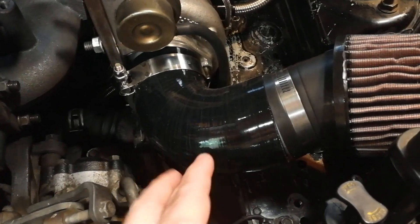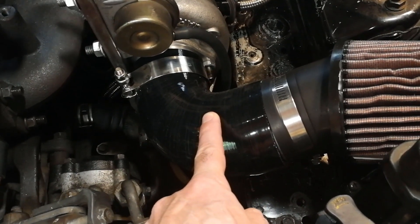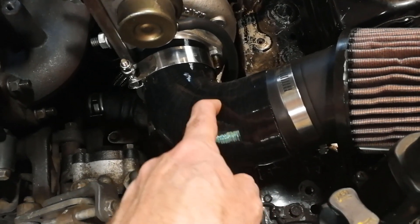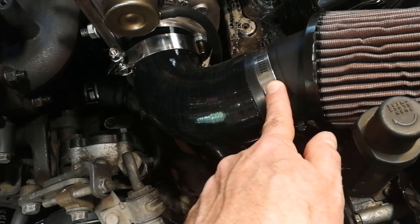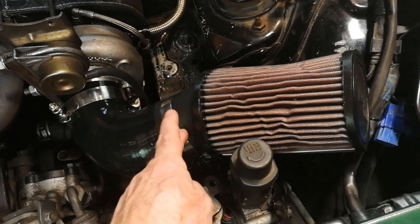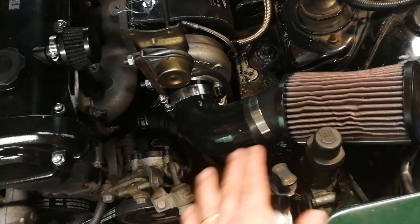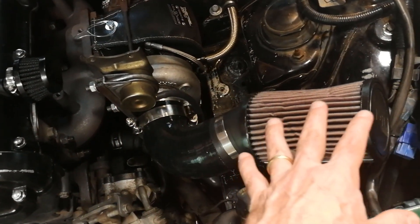One odd and end I installed since the initial testing was this reducer bend. It's from Silicone Intakes, about $20, and it goes from 2.5 inches on the turbo side down to 2.75 inches on the filter side. I got the filter at 2.75 inches because that's the size of the Miata 1.8 crossover tube, so it was able to connect straight up to that — just one size, very easy.